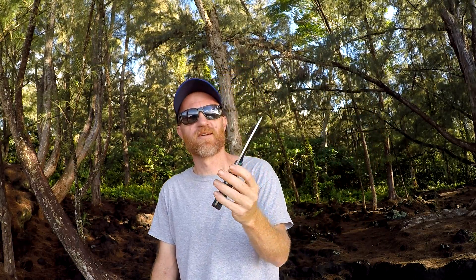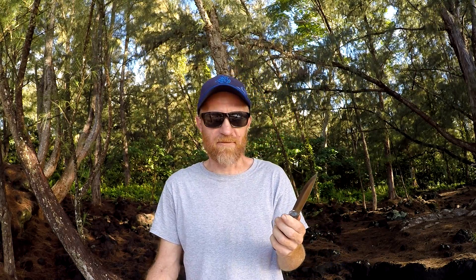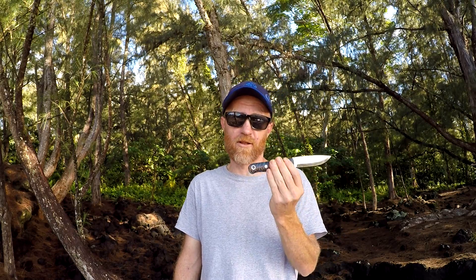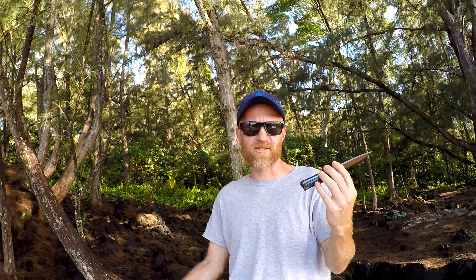This is my first knife that I've used CPM 3V steel, so I'm pretty excited to see how the edge retention is and how tough it is. In further videos I will definitely be using this knife a lot, practicing my bushcraft skills or my junglecraft skills.